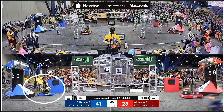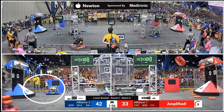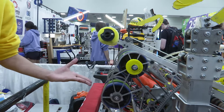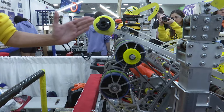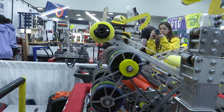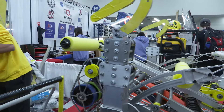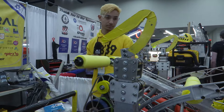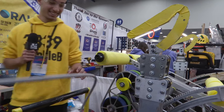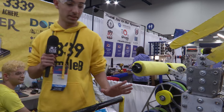Above the shooter is an amp mechanism with pool noodles. At home, they were scoring in the amp without this mechanism, but at competition they sometimes missed. To achieve 100% consistency, they added this elevator-style mechanism with a flap that extends when shooting to the amp to keep the note in, then retracts after. There's also a small slap at the end of the motion to keep the note secure.